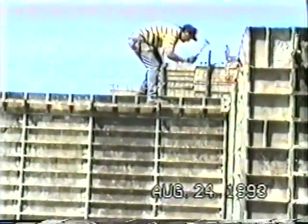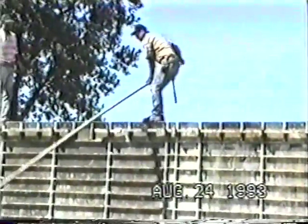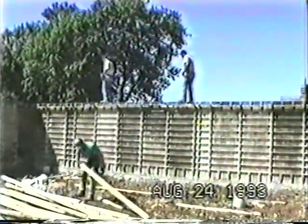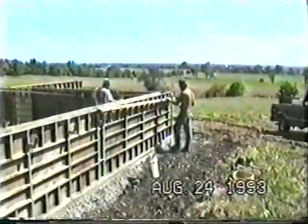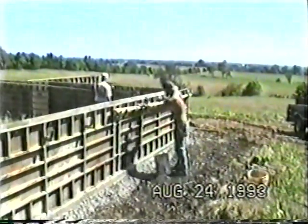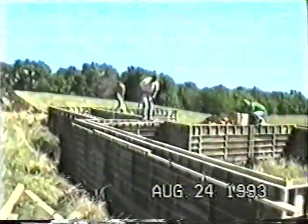This contractor likes to whaler at his top hole. Some contractors will whaler the second hole down — 16 or 18 inches down depending on the hole pattern — because they don't want their guys walking up on the top; they want them standing down lower for dragging. It's really contractor's preference.